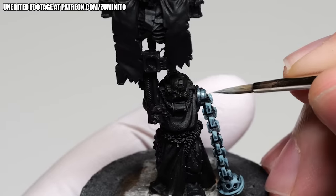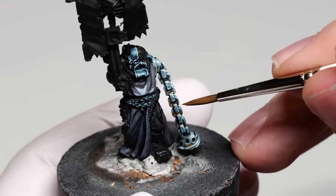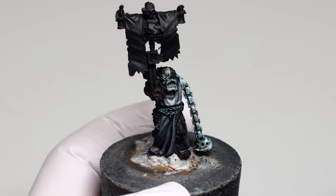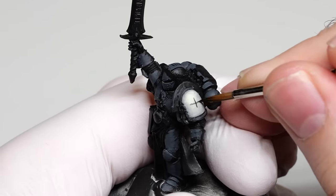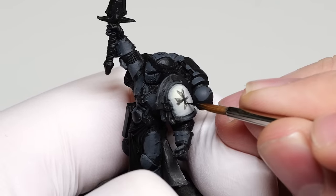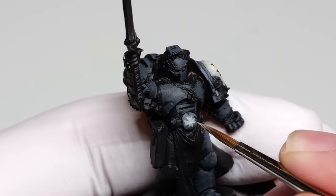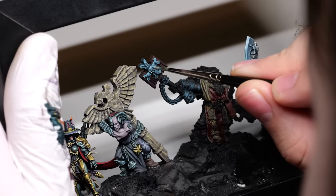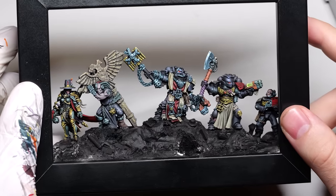I made some parts less shiny by applying a wash over them, but they still appear metallic because the reflections are placed correctly. I also wanted to mention that all the Black Templar symbols were painted freehand — not just to flex, well maybe a little — but using decals would feel really out of place. Adding freehands and focusing on interesting details helps the entire piece by giving the viewer more eye candy.